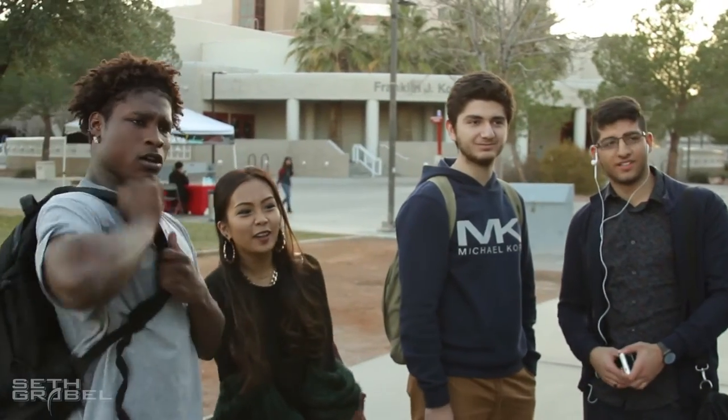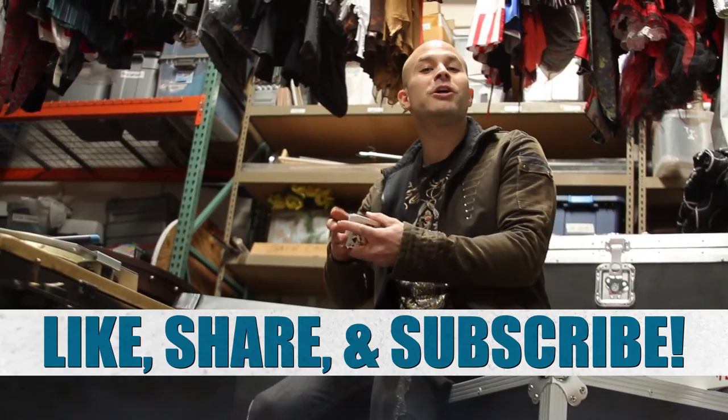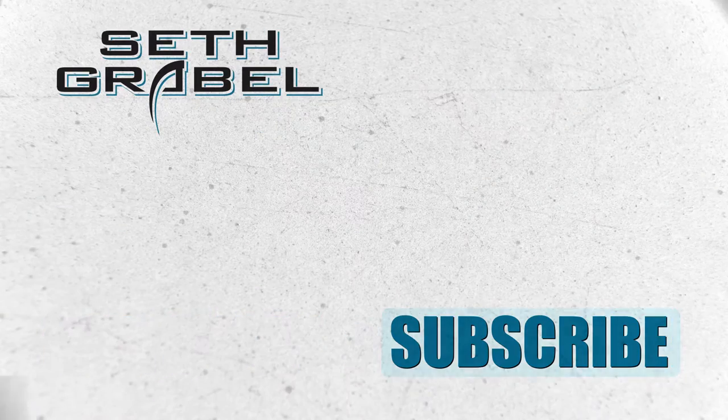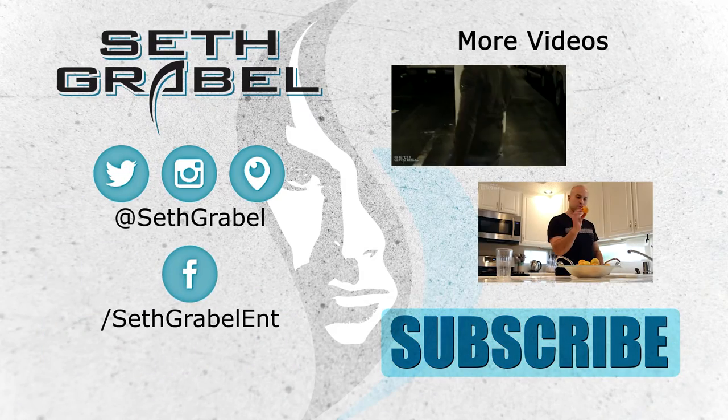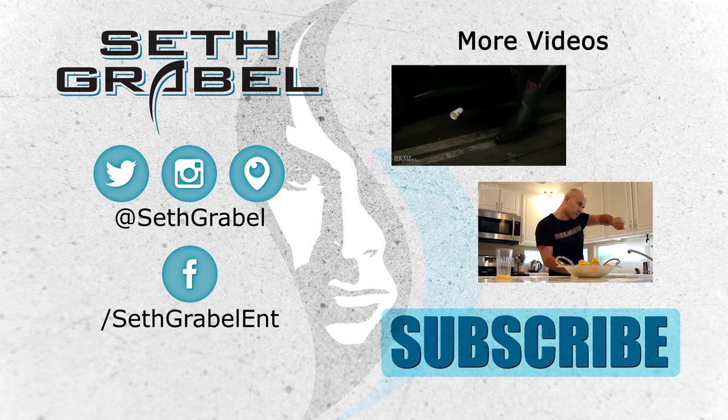You rocked that rainbow! Yeah! Later, guys. Be sure to like, share, and subscribe. See you next time. Bye.